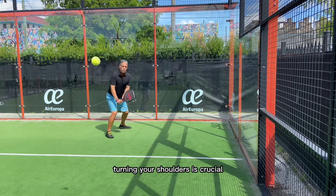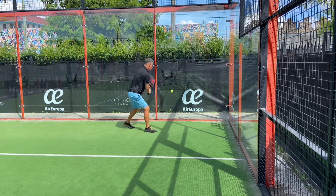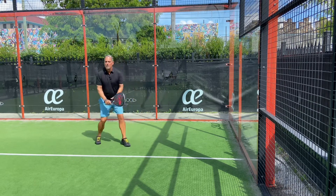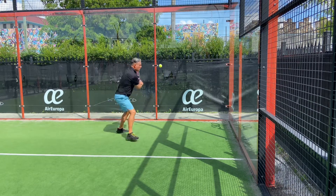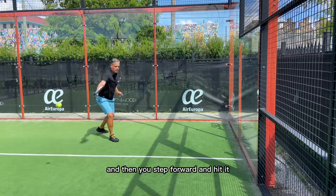Turning your shoulders is crucial — make sure that you're always hitting the ball in front of you. Make sure that you point the paddle back and then you step forward and hit it.